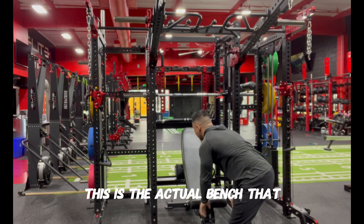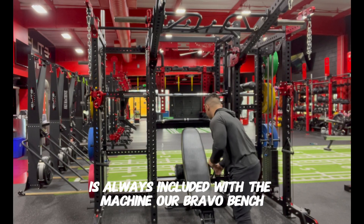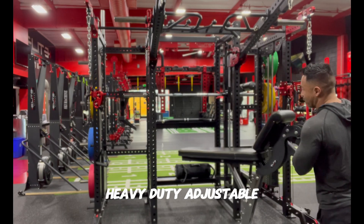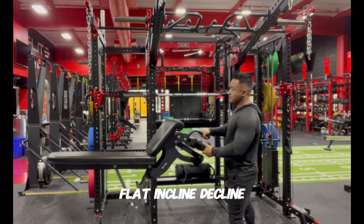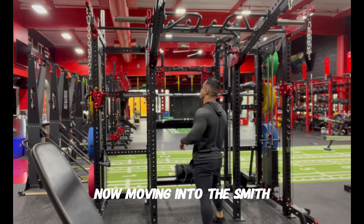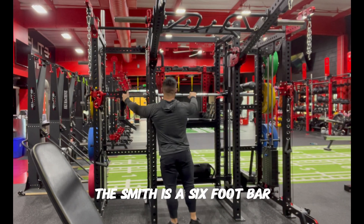This is the actual bench that is always included with the machine — it's a Bravo bench, a heavy-duty adjustable flat, incline, and decline bench. Really nice bench.